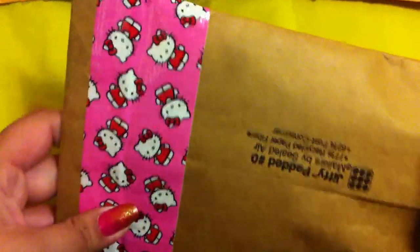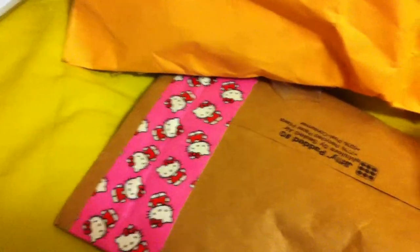So this first package is from Naroki, and I love this Hello Kitty duct tape — it's so cute, I want some. Inside is the bows I asked for, a couple of extras, and a little note.